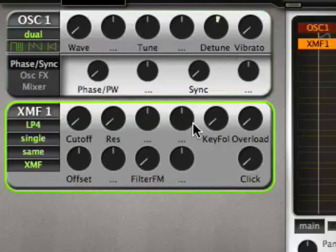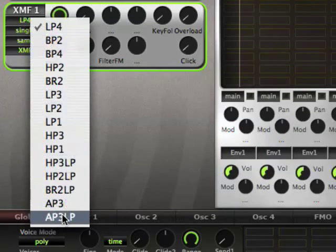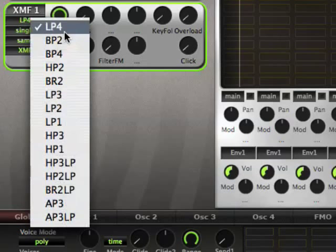And we've got the XMF. Let's have a listen. The XMF has been enhanced by various things. The most obvious one is you've got 15 filter modes now, which look a bit similar to the ones in the Matrix 12.